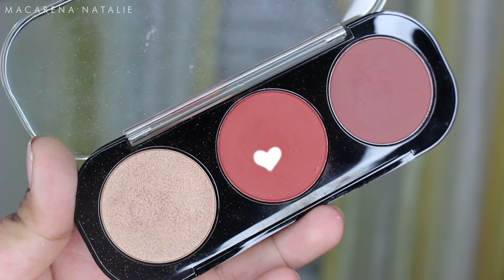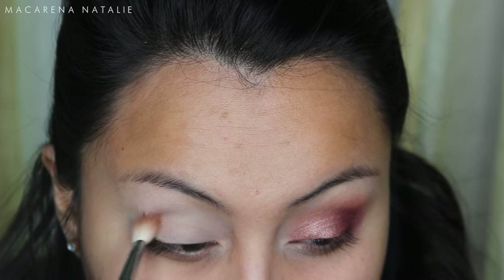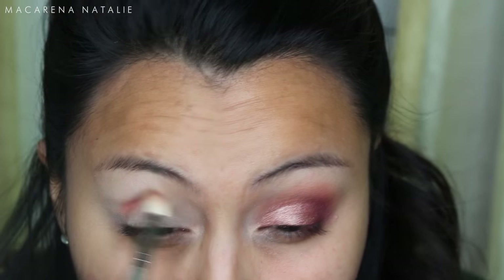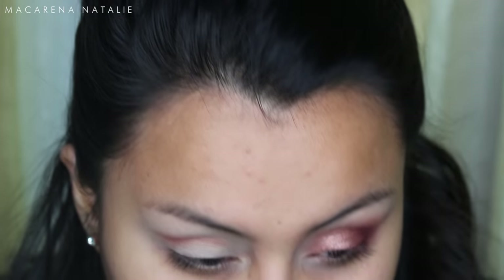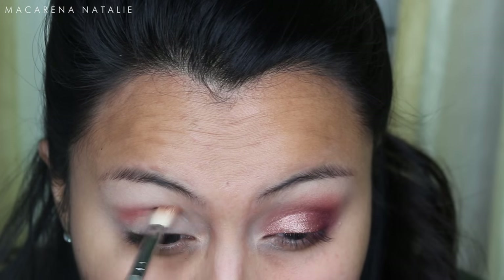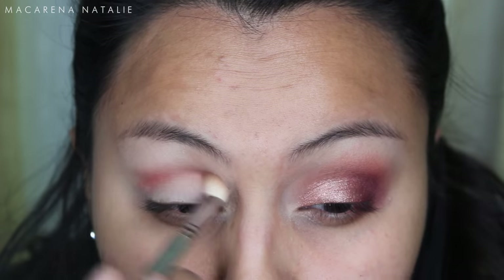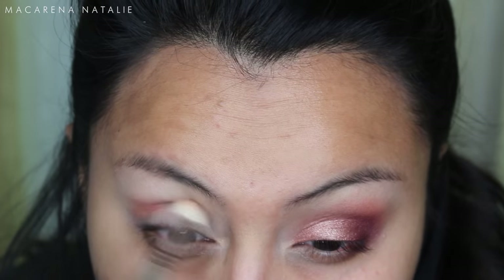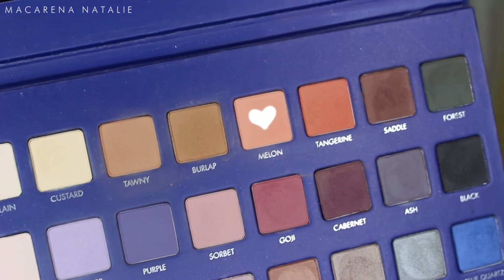To start off this look, I'm going to start with this orangey color from the Makeup Forever artist shadows — it's a trio I created. I got this orangey color because I really wanted to put a warm color in the crease. I'm adding that with a blending brush because the eye look I'm going for is very warm, and it's also a nice transition color.